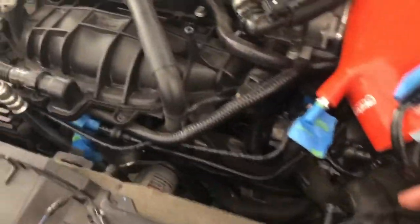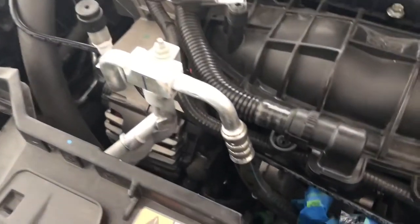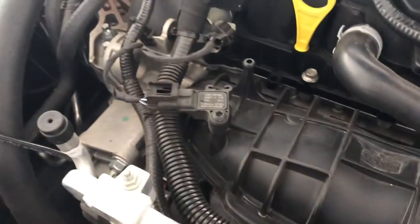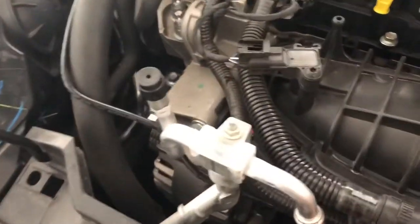I was able to get the radiator fan shroud out from the top — you just have to fight with it a little bit and it will come out. It's quite a project to free up the radiator.